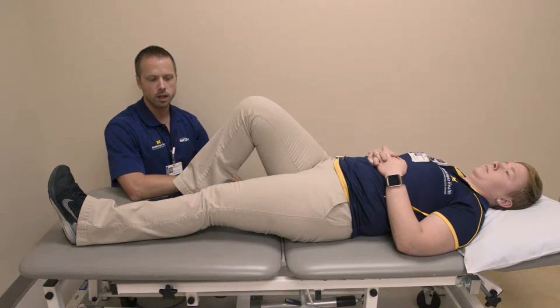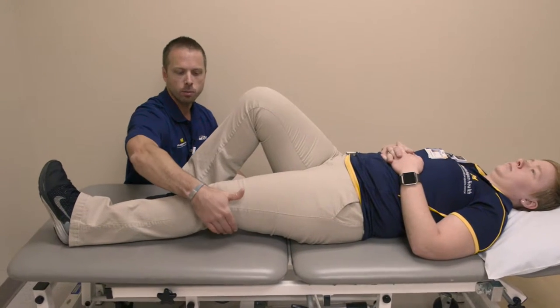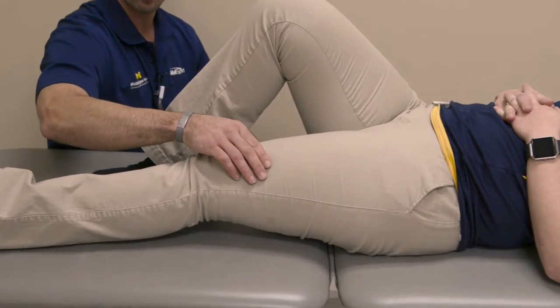Quad sets. For this exercise, what you're going to do is gently squeeze the muscles on the front of the thigh, pushing the back of the knee down into the mat or the bed at a comfortable level.